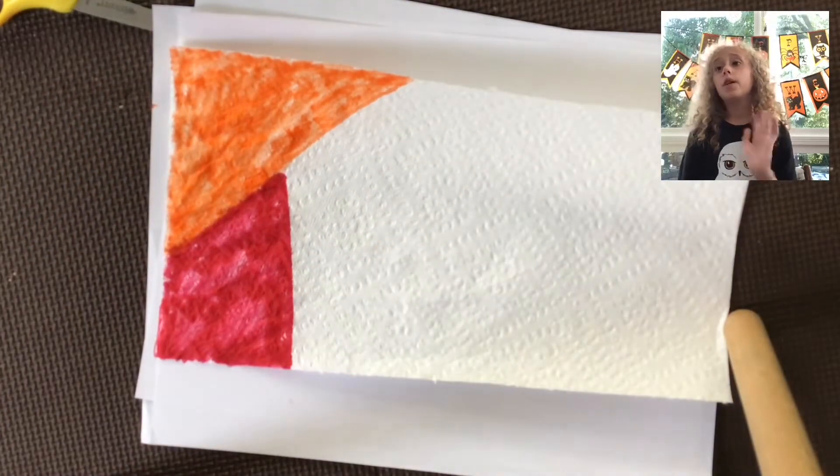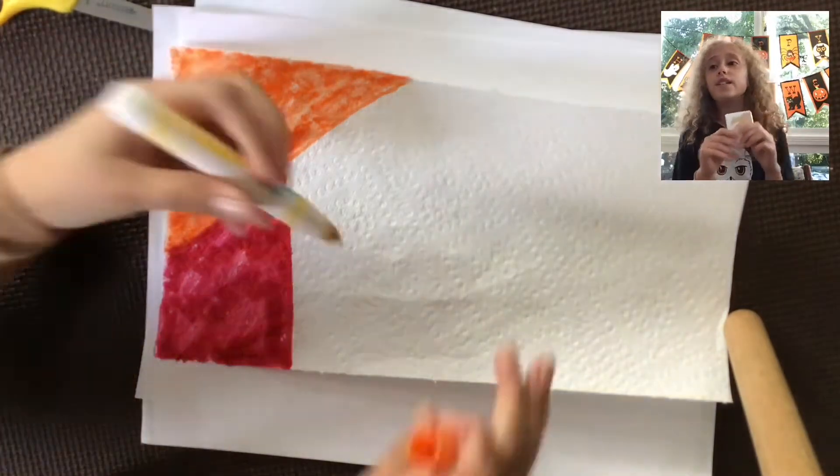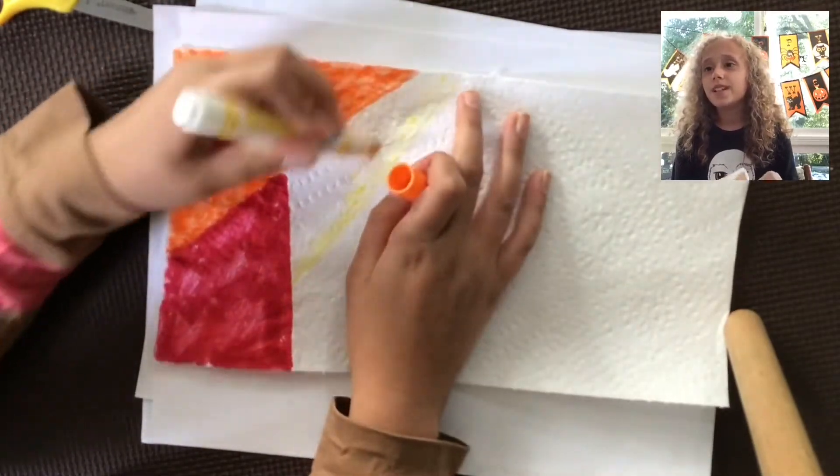Also, if you come to school with the notebook or any of the crafts from the YouTube channel, you will get a free prize, because that shows that you watched the video. That's pretty cool!